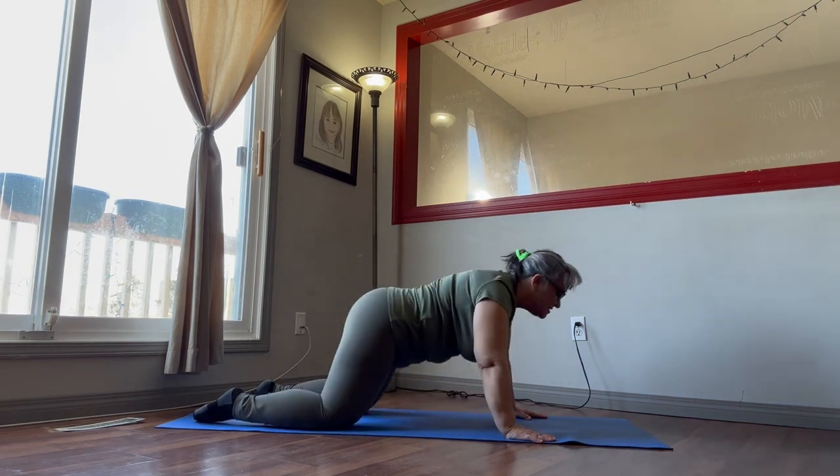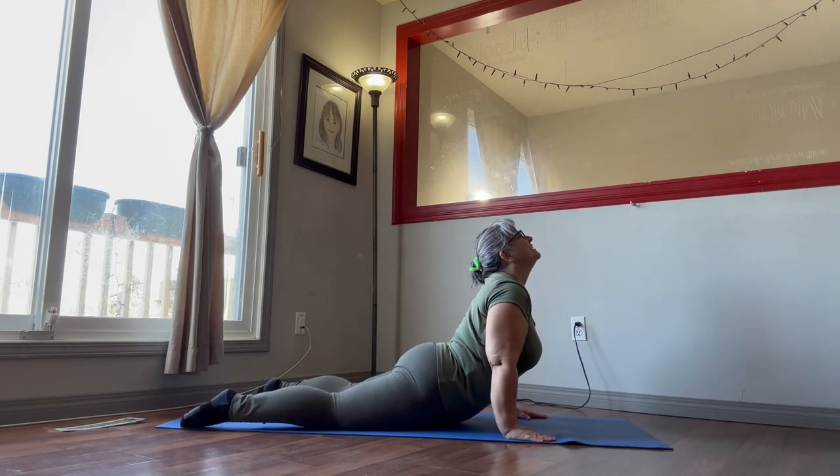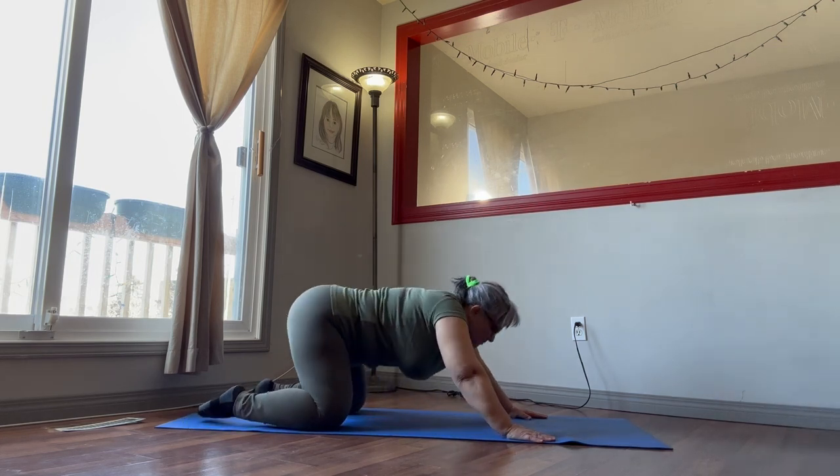Just one more. Press those hips down, set the core in, hold the head back, hold it — and then we're going to come back into child's pose.